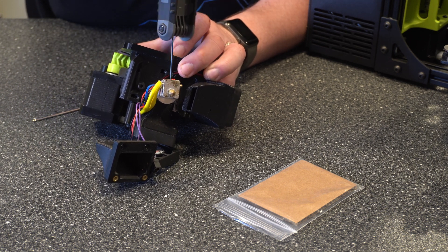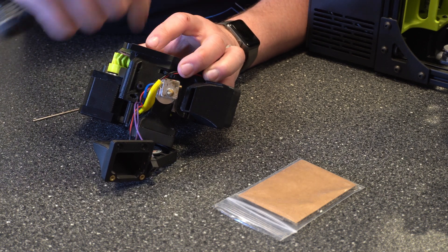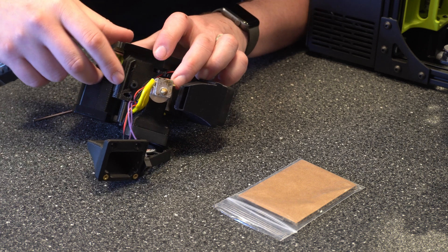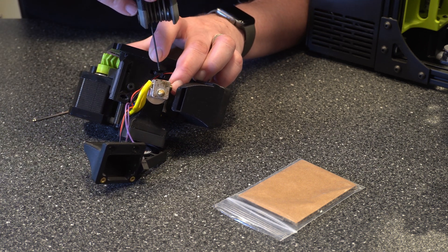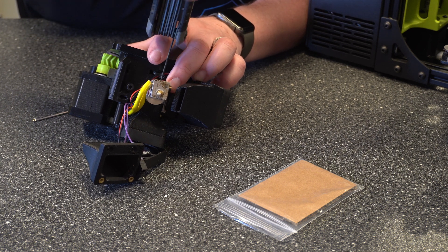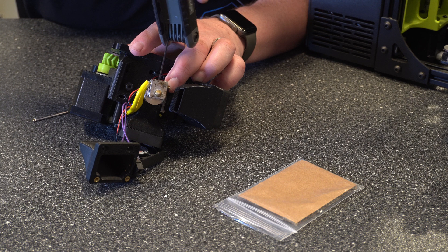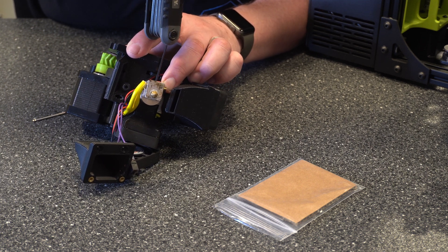Then we want to go ahead and tighten this Allen key back up. You want to make sure you get it good and tight, because if that starts moving around or coming loose you're going to have issues and it's going to continue to throw the error. When you start to feel some resistance, just make sure the temperature probe is in the right spot. You want it tight, but not too tight.